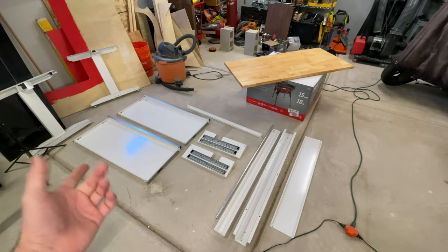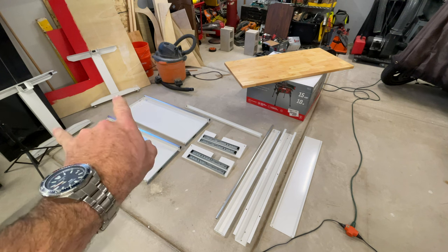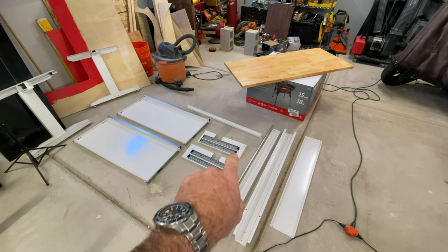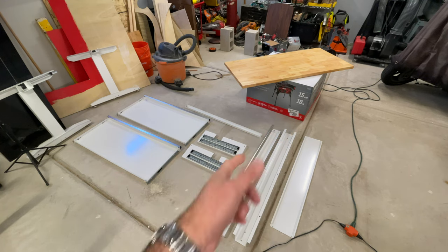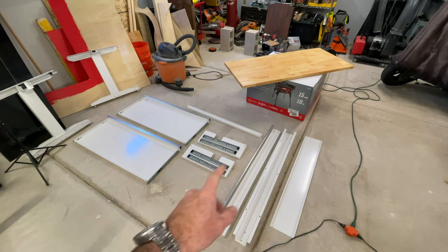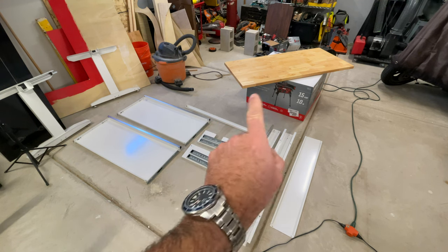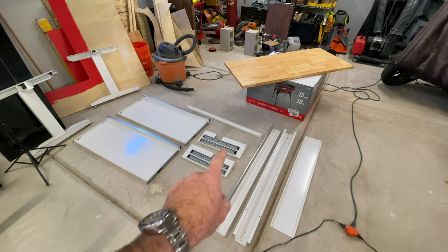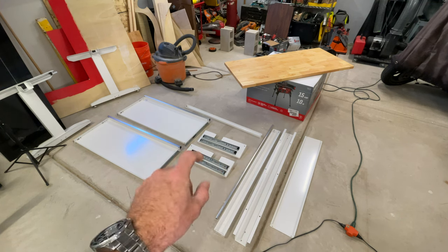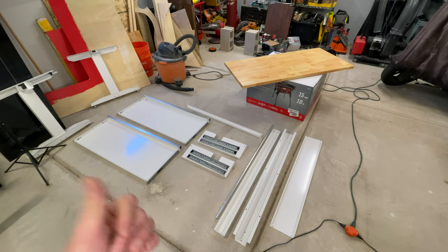When you take it out of the box it looks like it could be intimidating but it's really not that many parts. Tabletop, two legs, some spreader parts to cover the mechanical piece that goes between the legs for the height adjustment, and then two drawers. We'll get our legs on, get all these spreader parts connecting the legs together on the bottom, then put the side pieces for the slides for the drawers, and put our drawers on the tabletop.